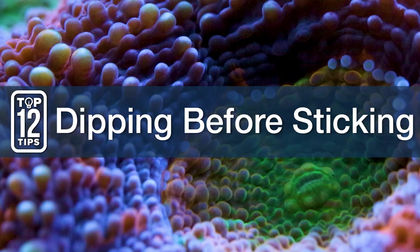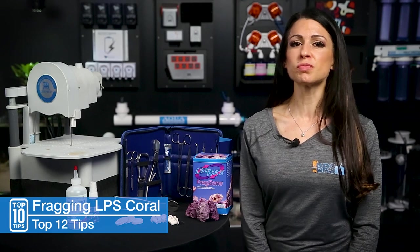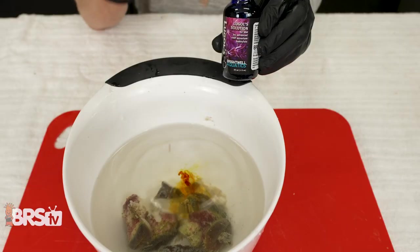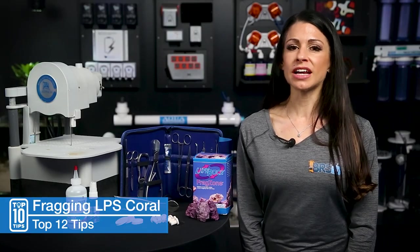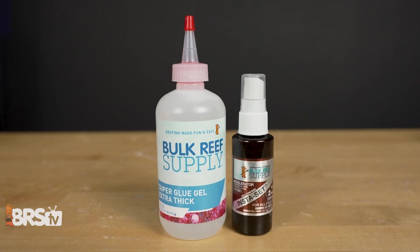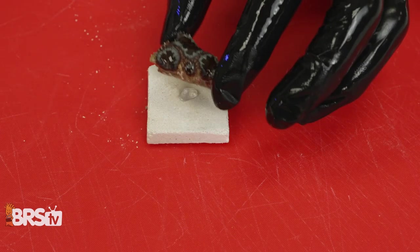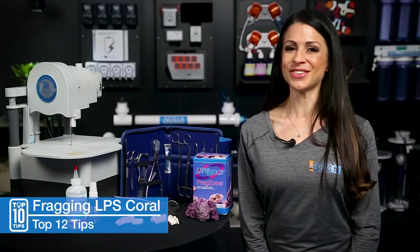Number nine, dipping before sticking. When you're cutting through tissue, dip in iodine — I recommend Lugol's — before sticking to a plug. It promotes healing and generally more success and faster recovery of your corals. Also, if you're fragging from a mother colony, I recommend dipping that in iodine as well. Number ten, pick what sticks. I recommend using BRS Extra Thick Gel and Insta-Set. When you're gluing, remember that less is best and keep it off the tissue. Also, have an extra bottle of glue handy in case you need it.